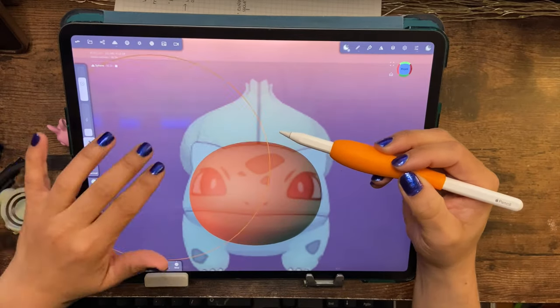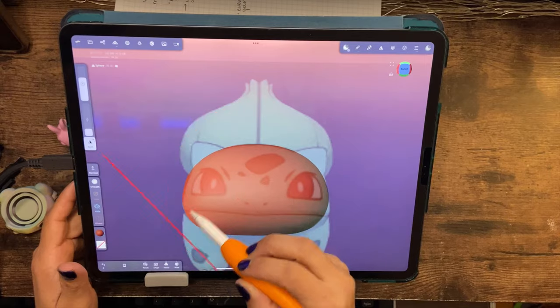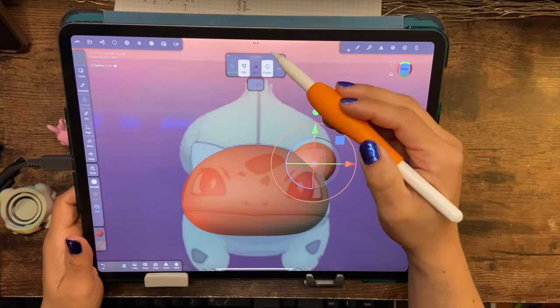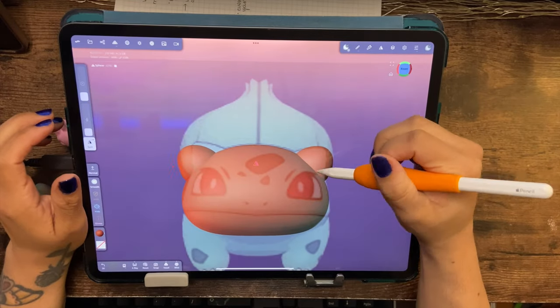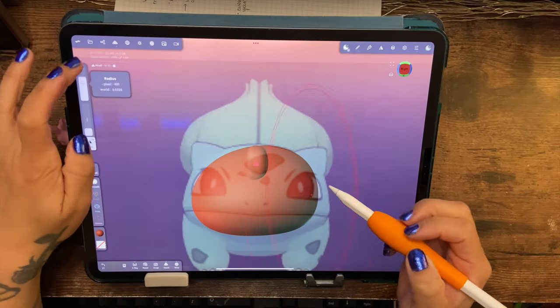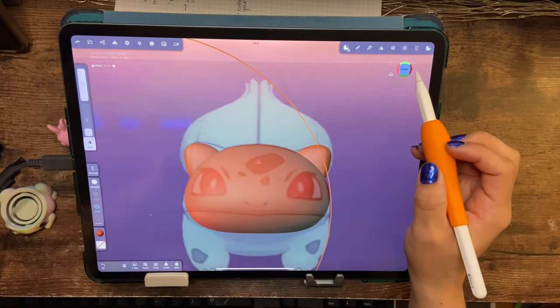I was actually kind of nervous about doing this because it was a little bit more complex — it's still round and still a lot of spheres, but it was more of a complex design in the sense that I'm not too familiar with it, and it's more animalistic rather than just a lot of spheres.